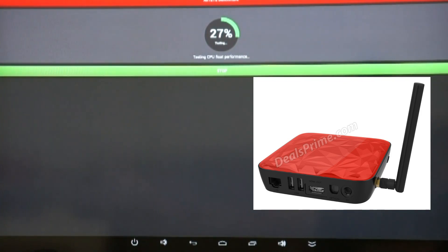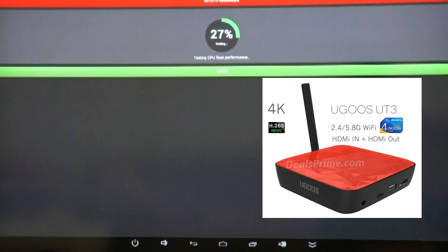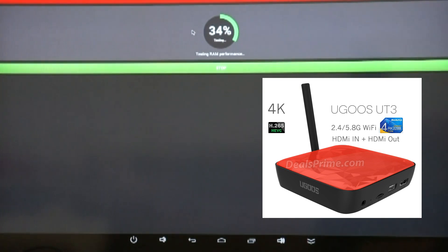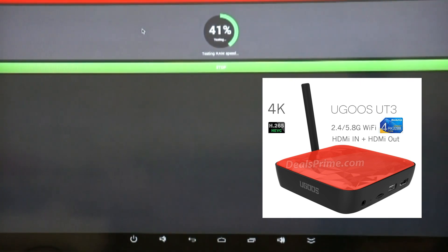The RK3288 benchmarks so far have been pretty good from the devices that have actually been released. This will be the first RK3288-based Android TV box benchmark test ever performed in a video review.